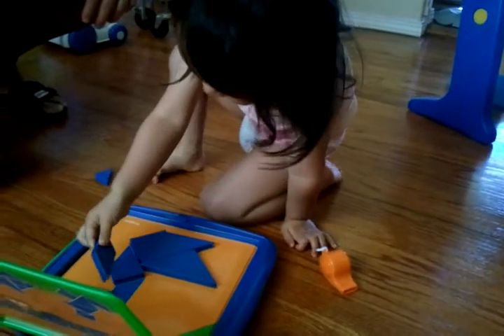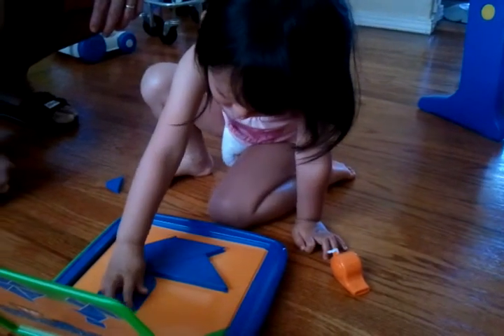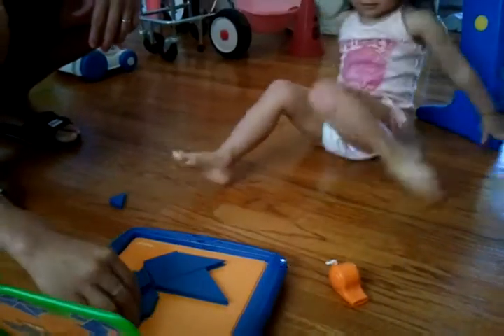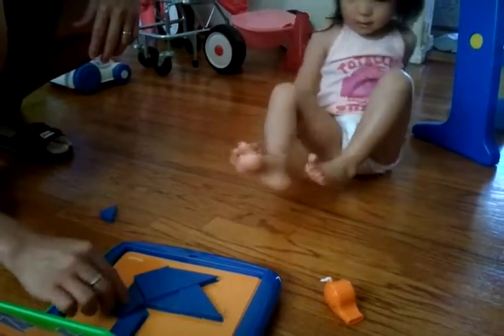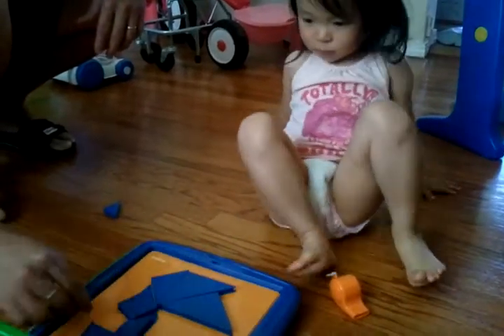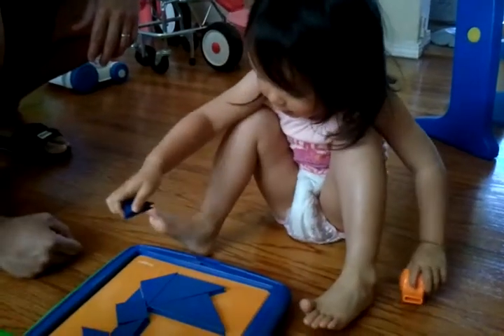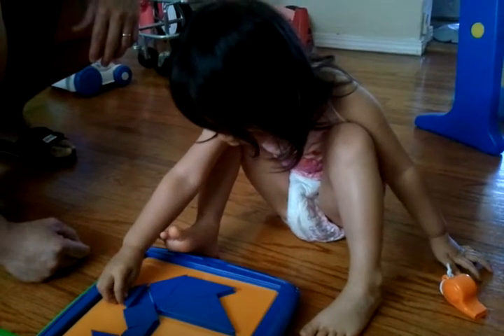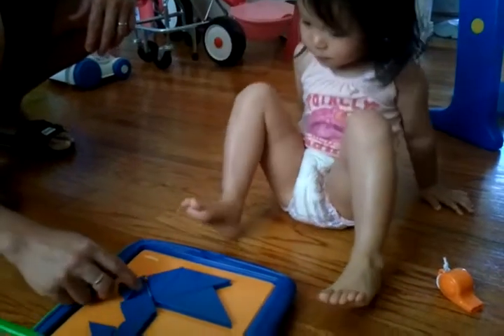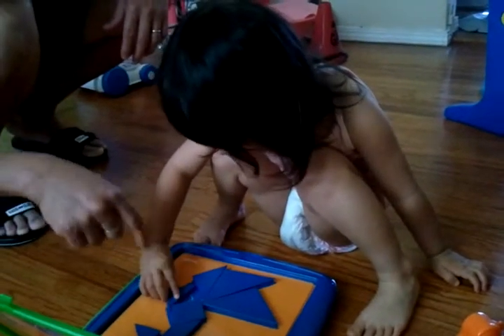Okay, what else? The bottom one. Some can do it. Here. Okay. Last one. Where's the last one? Right here. Okay. It's possible. But you have to fit it in. Fit everything in.